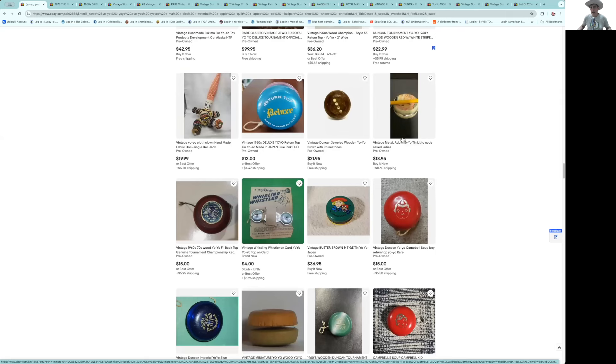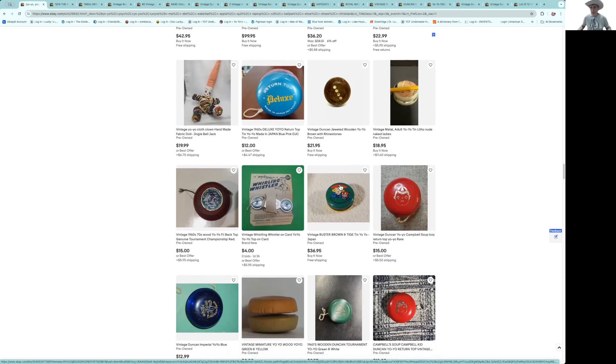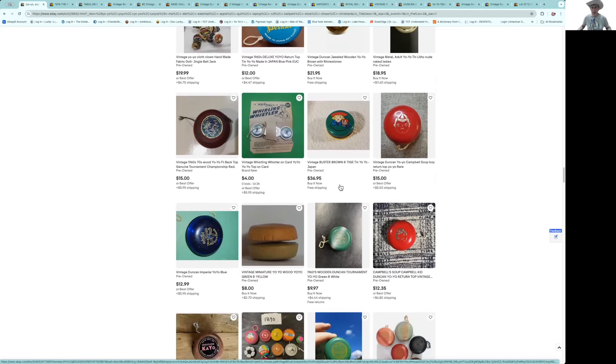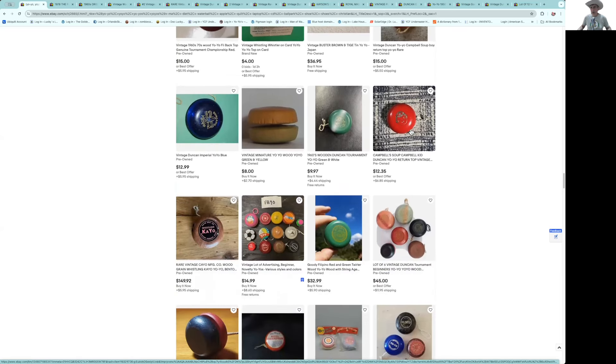I love those executive yo-yos — they made a series of them, and that's a little high. You might pay that for one on the card, but loose, you're talking $30 — I don't think that's worth it. Here's a Campbell's Soup yo-yo from the '60s. It's best to buy that in the package with the other stuff that came with it — they had a little handball thing, a paddle ball, something like that.